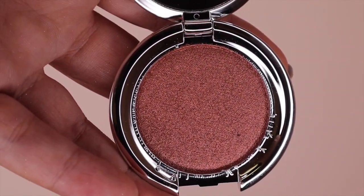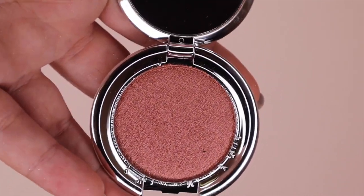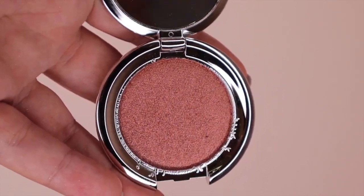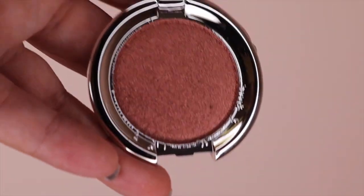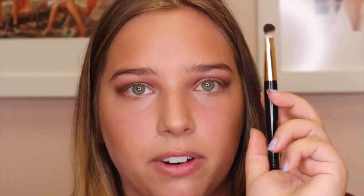Next I'm going to be using the shade Bewitch, which is a very shimmery color. It's more pink but not too pink — it's kind of a good in-between color. I'm going to be using a fluffy brush for that and going straight onto the lid, not to the crease. I'm packing it on rather than brushing it so it gets more of the shimmer on there.